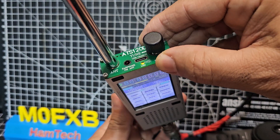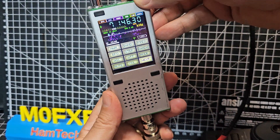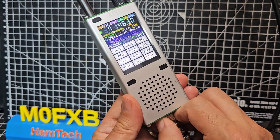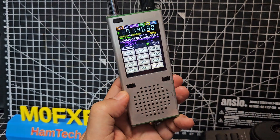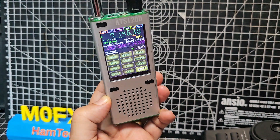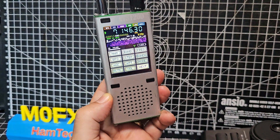USB-C charging, earphone socket. It's using the external antenna, but as you saw, if I unplug it, it will just carry on using the extendable one. If I go outside it will pick up something.